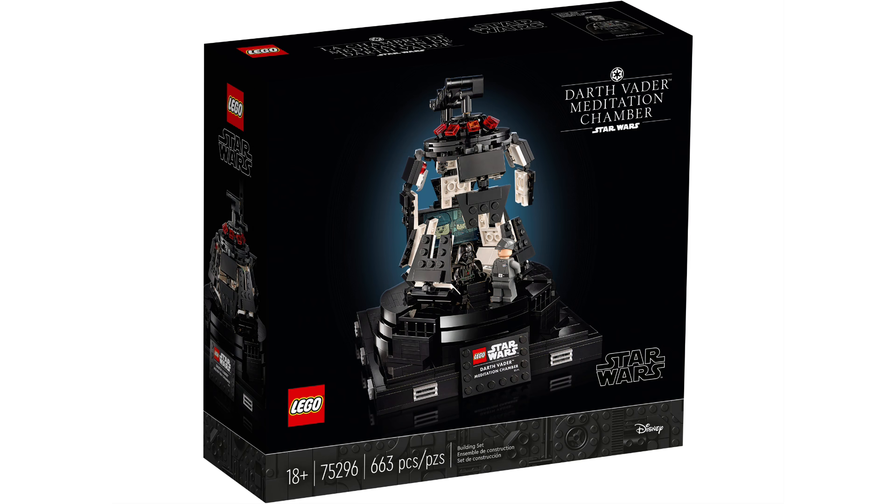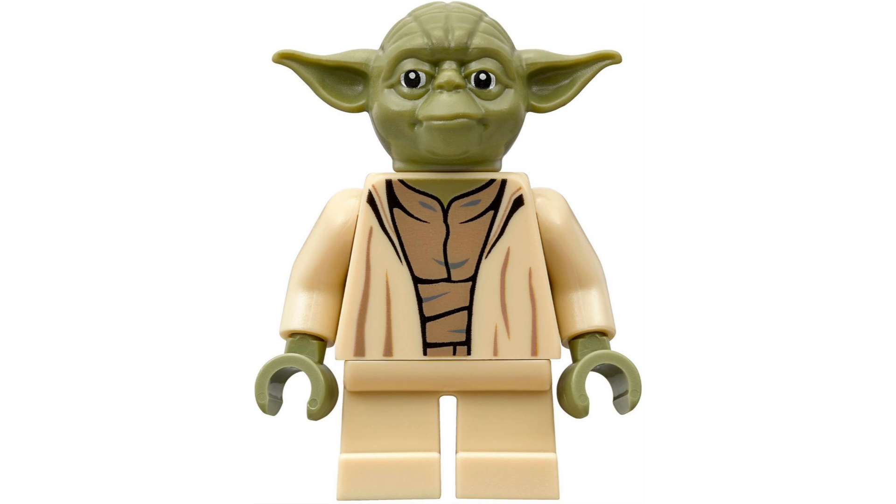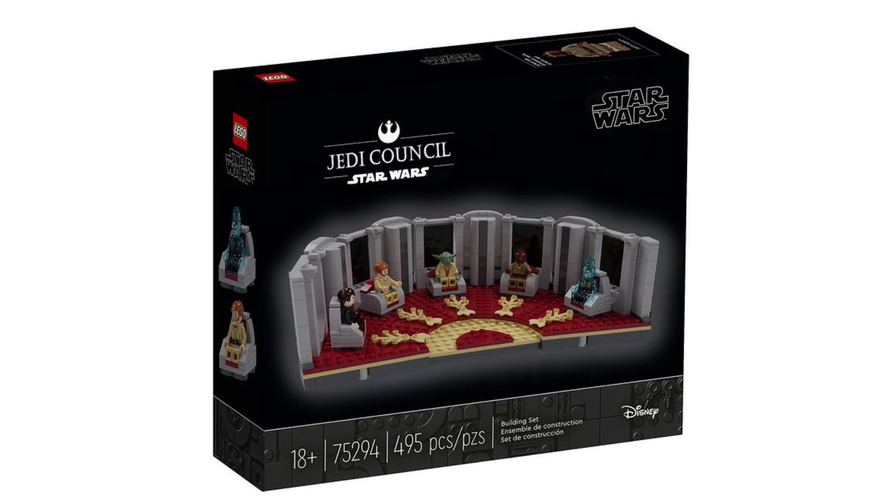Next up, we have an 18-plus set in the same style as the Darth Vader meditation chamber and helmets — and this would be a Jedi Council Chamber. I'll admit this one was inspired by Brick Wizard's work, but it's a general idea. I think you usually get two figures with these sets. I would include Yoda and Mace Windu, or alternatively Yoda and a hologram of Ki-Adi-Mundi. Getting a hologram figure would be really cool, along with the hologram chairs.